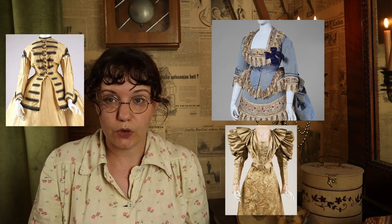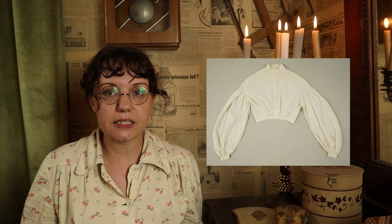Throughout the Victorian era, a basque or bodice was the woman's basic upper body garment. It could come in day or evening bodices but was always this tight-fitting bodice that changed with fashion. When in the 1860s shirtwaists first started appearing — basically blouses like the one I'm wearing now — the basic idea was a looser-fitted garment that doesn't necessarily have the same structure in the bodice, but could have very tailored collar details, like a blouse or men's shirt.